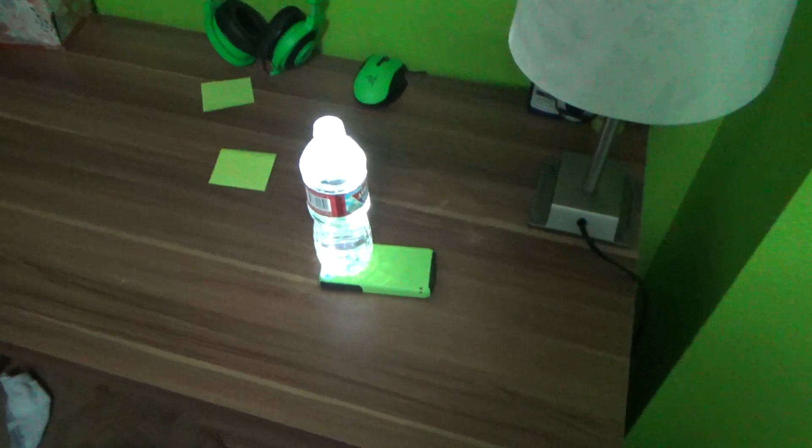This next life hack is by far the best - this one's gonna blow your mind. Apparently you're supposed to put your cell phone's flashlight under a water bottle and it's supposed to glow a whole ton brighter than the actual light itself. So if that works, I'm actually gonna be super impressed. We got my iPhone with the light on - lit. Basically what we're gonna do is put it under the water bottle.